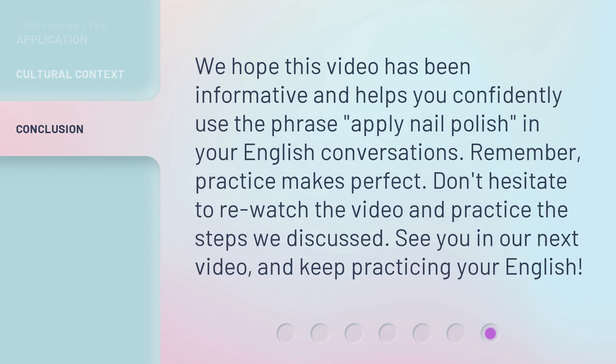We hope this video has been informative and helps you confidently use the phrase apply nail polish in your English conversations. Remember, practice makes perfect. Don't hesitate to re-watch the video and practice the steps we discussed. See you in our next video, and keep practicing your English.